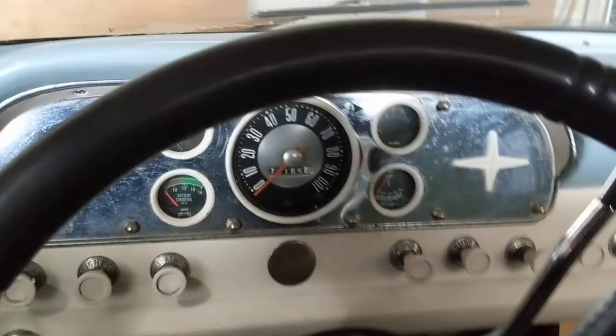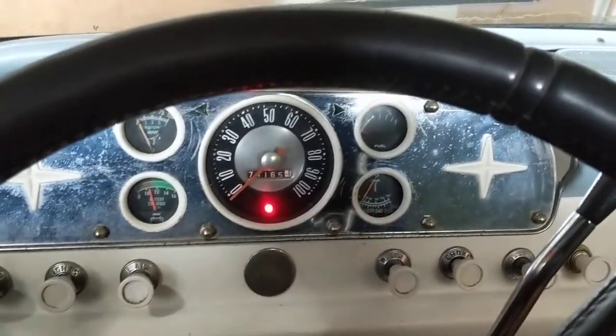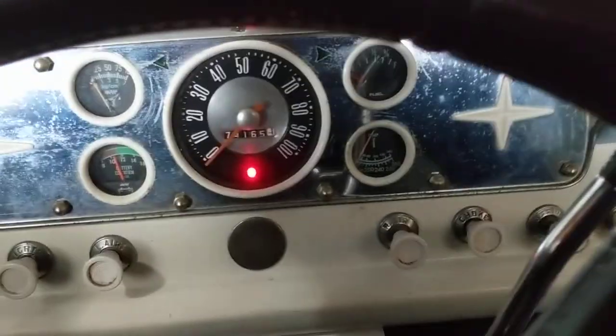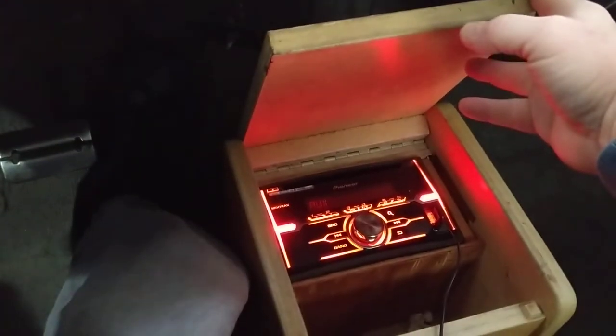Generally I start this thing by pumping it twice. Like I said, my kid's been driving it. There's the radio if anybody wants to see it. Make sure it's turned down — so pump it twice.